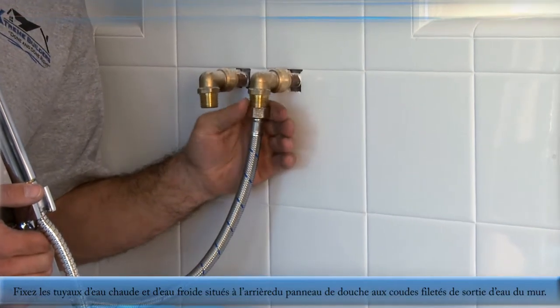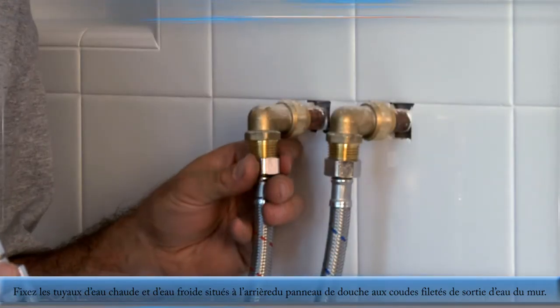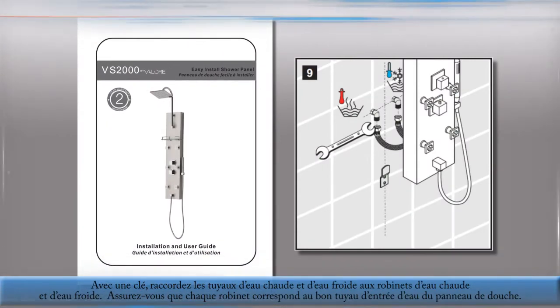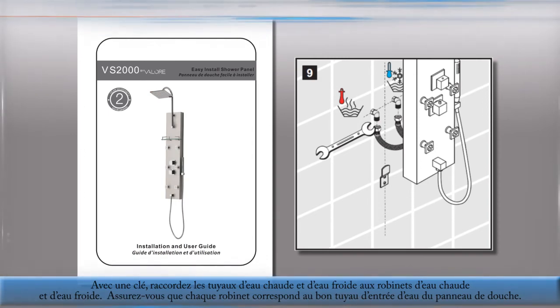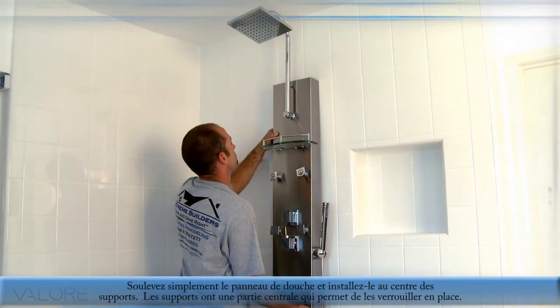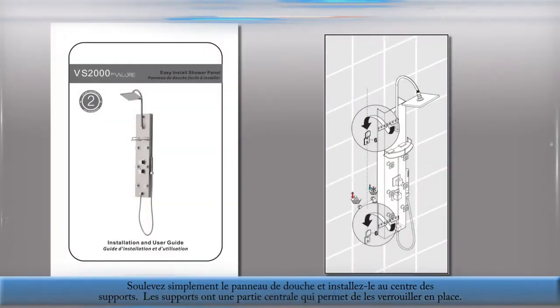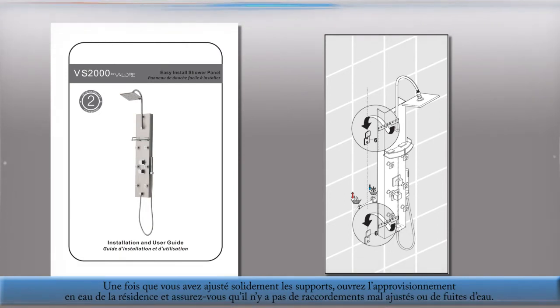Attach the hot and cold water input hoses that are located on the back of the shower panel to the threaded output elbows on the wall. Using a wrench, connect the hot and cold input hoses to the hot and cold output taps. Make sure that each output tap matches the correct input hose on the shower panel. Simply raise the shower panel to the wall and mount it to the center of the brackets. The brackets have a center cutout to lock the brackets in place. Once a secure fit is achieved, turn on the water to the residence and check for any loose connections or leaks.